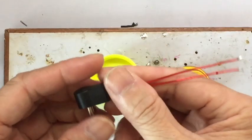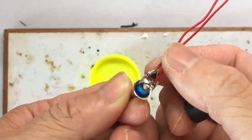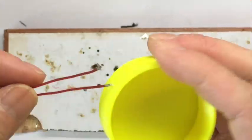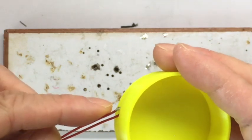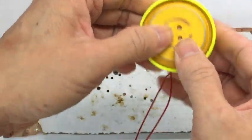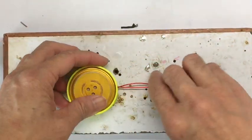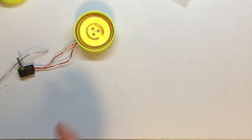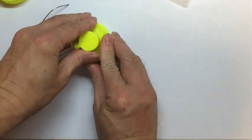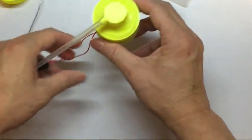The second use case is the crystal radio, where you solder two wires into a 3.5 millimeter headphone jack. This is how it looks inside the jack. Then you pass through the hole to the speaker box, solder the other end to your crystal radio speaker, put the speaker into the speaker box, and then close it with the stethoscope chest piece.